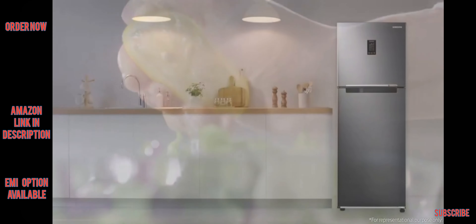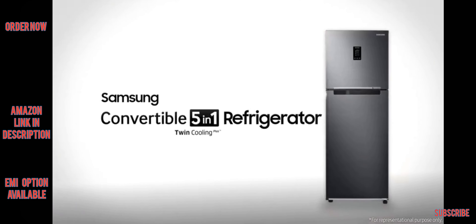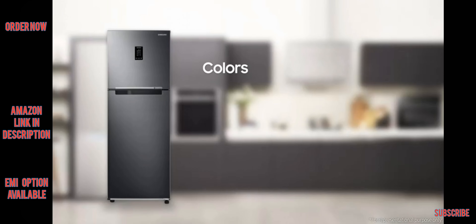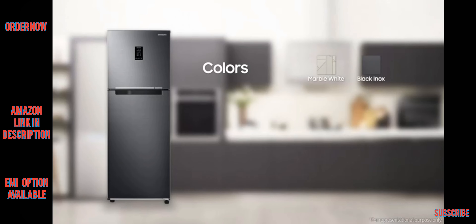The smart way to keep your food fresh longer — the Samsung Convertible 5-in-1 Refrigerator. It comes in eight different colorways: Luxe Black, Luxe Brown, Elegant Enox, Refined Enox, Real Stainless, Pebble Blue, Marble White, and Black Enox.